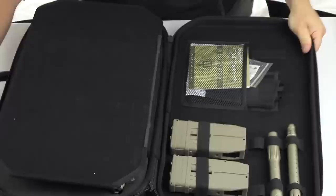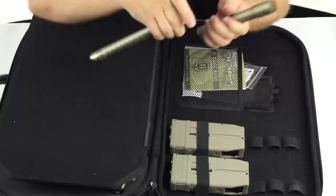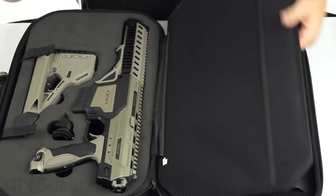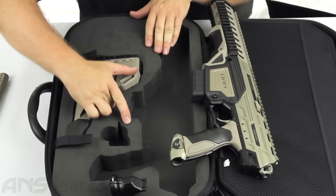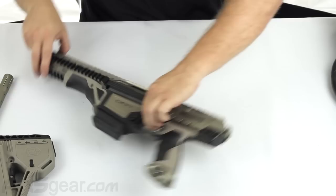The case is a nice sturdy hard case, lots of foam, lots of protection, zippered all the way around. On the top section is your two-piece 14-inch ultralight barrel, anodized to match the color of your gun. You've got two magazines, a barrel sleeve, accessory parts, manual, and warranty card in the top section. If I flip it over, the lower section has our gun, our feed neck adapter, and our stock.